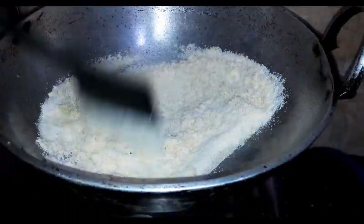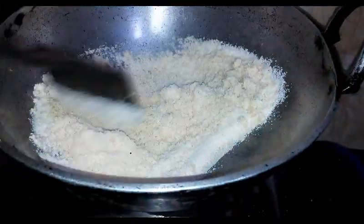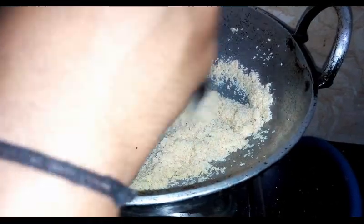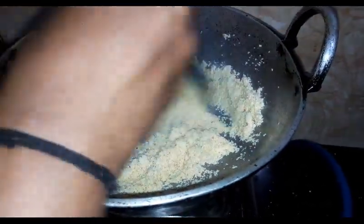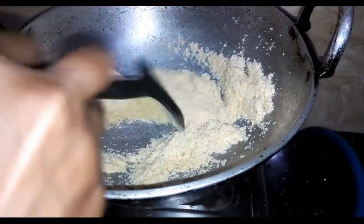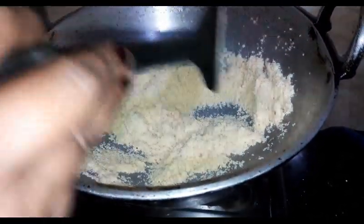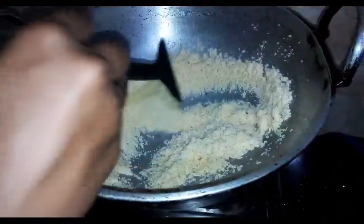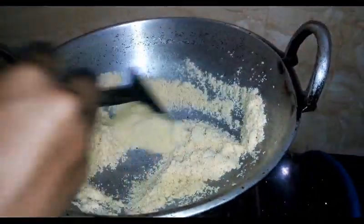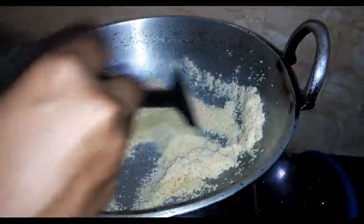It will turn a little brown color. I will use a cup of coffee for two glasses. I don't like this if it's dry.